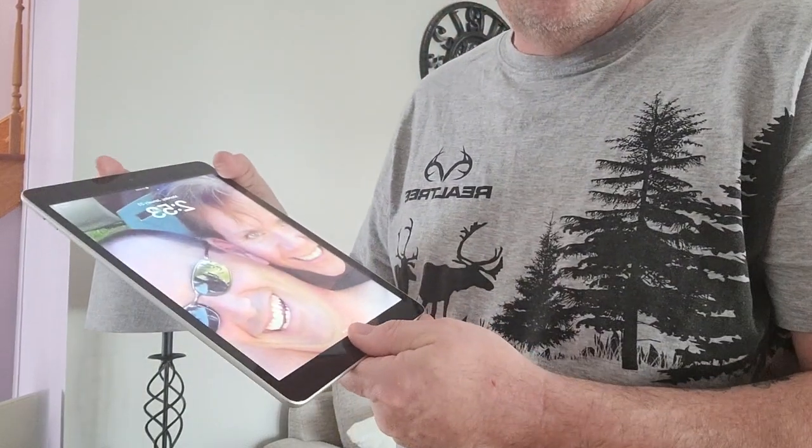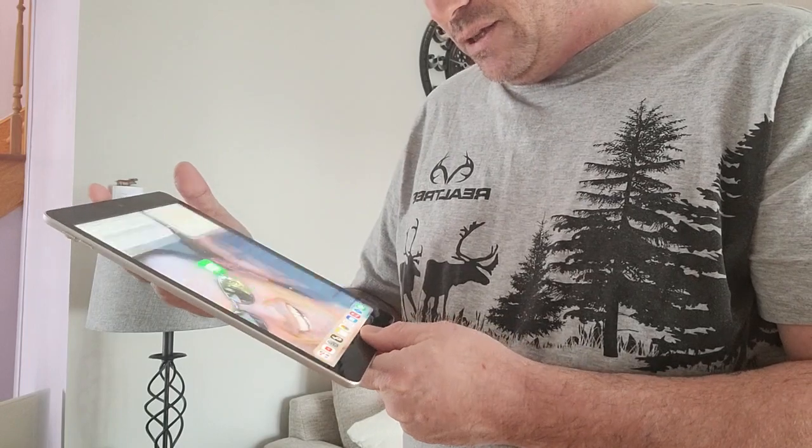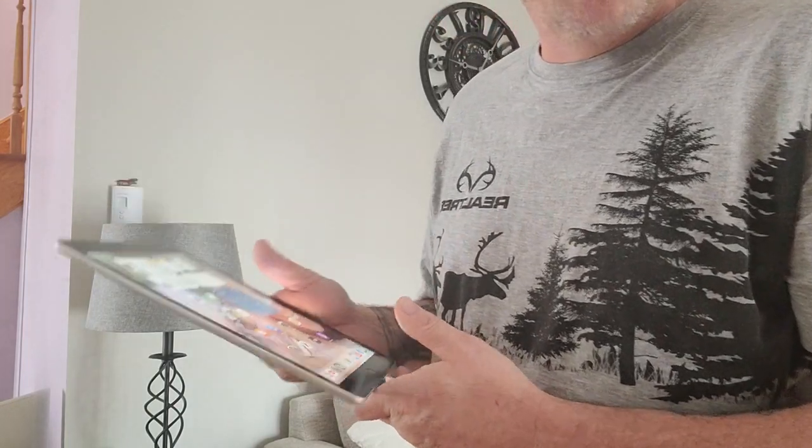Getting back to the iPad — this is an iPad 9, 64 gig. It has a fingerprint scanner. It is a little sticky sometimes and doesn't always want to work. That's really my only complaint about that. It does work, you just have to fumble with it a bit.